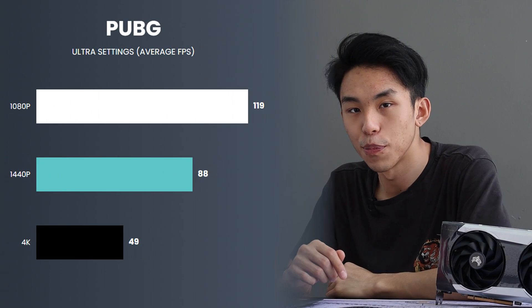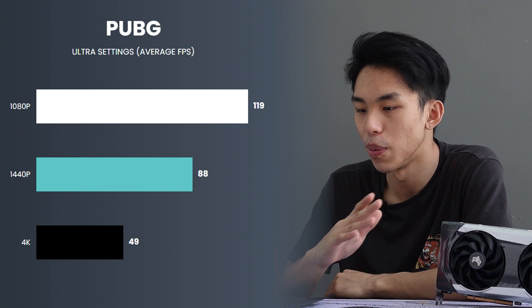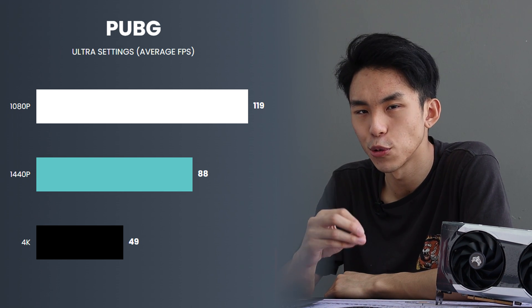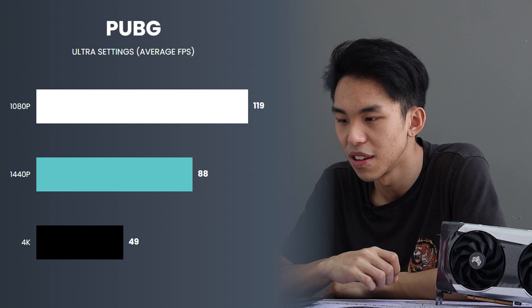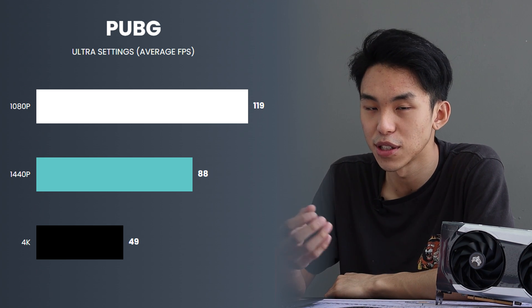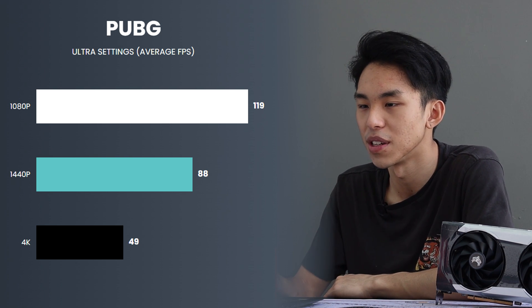Now that we know a lot more about the card, I'm going to run some benchmarks on some popular games. We're going to start off with PUBG. This was one of the more graphically demanding first-person shooters — I could barely run this back then with my 1050 Ti. But this card manages to pull close to 120fps on 1080p. On 1440p it's at 88fps — not too bad, still above 60. But on 4K, I wouldn't recommend it. 49fps and you're basically going to die.